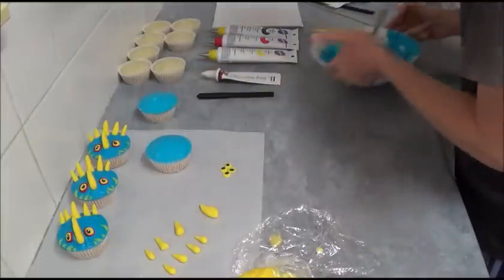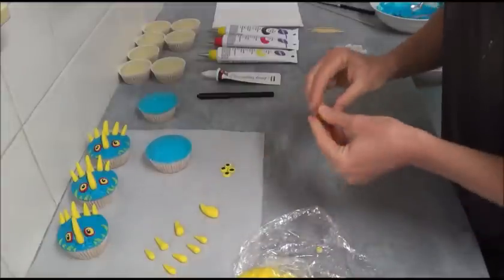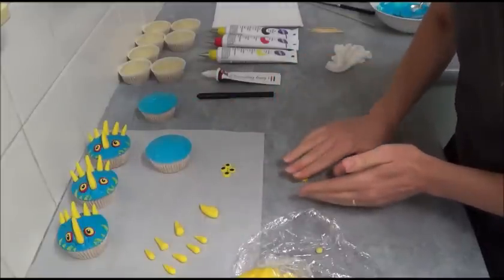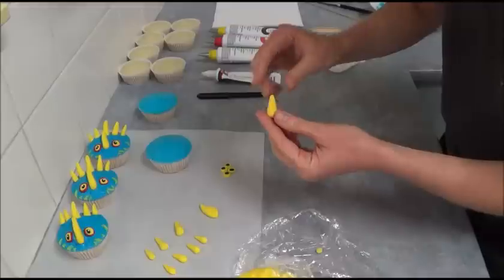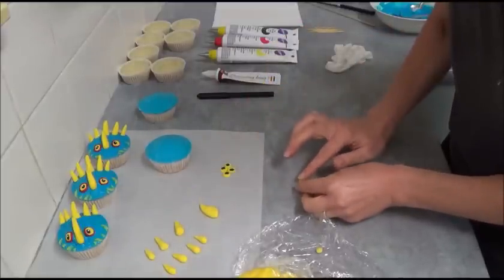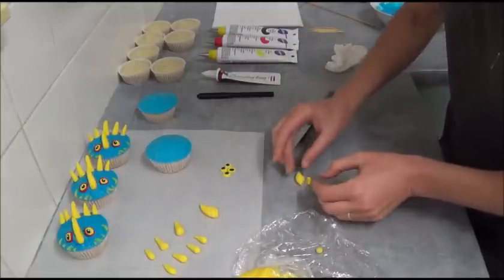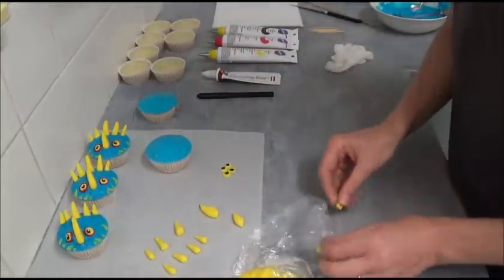Next, assemble the accessories. First, make a little horn: take a small ball of yellow fondant and roll it into a cone shape, making sure one side is smaller than the other. Slightly bend it and press it to make it a little flatter. If it's too bulky, cut it at an angle with a sharp knife.